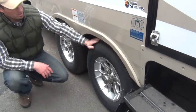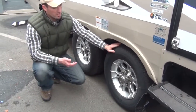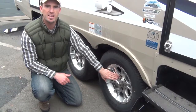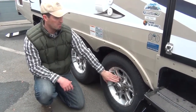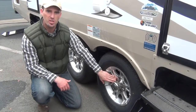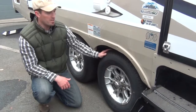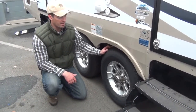Here are Goodyear Marathon tires on this Wind River. This is a brand new trailer, so we have to stress to check the lug nuts periodically as you're putting miles on this new rig. These rigs will break in, so to speak, and you have to keep an eye on the lug nuts, especially in that first year. Also, you want to read your tire and keep it inflated to the maximum cold pressure listed on the tire.